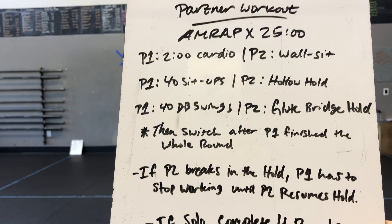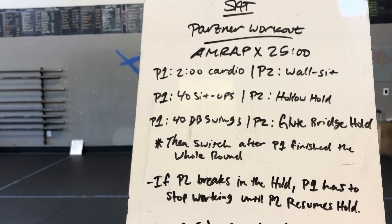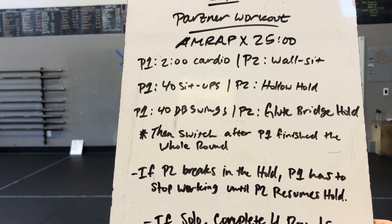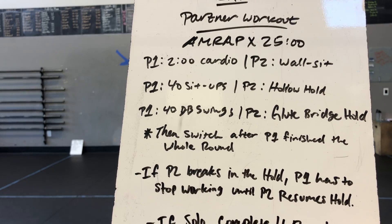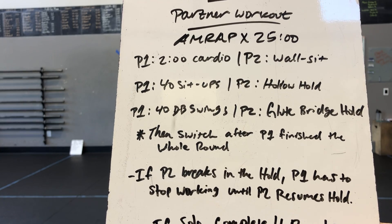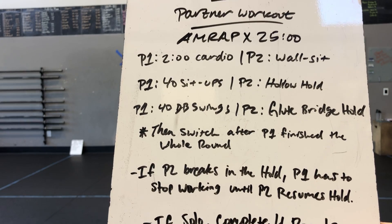Partner 1, you're going to do 2 minutes of cardio, while partner 2 is holding a wall sit. The kicker is: if partner 2 breaks on their wall sit, partner 1 has to stop — so you'll end up having to work for longer. Same idea for the next movement: partner 1 is going to be doing sit-ups, partner 2 is doing a hollow hold, and if you break that hollow hold, partner 1 has to stop their sit-ups.